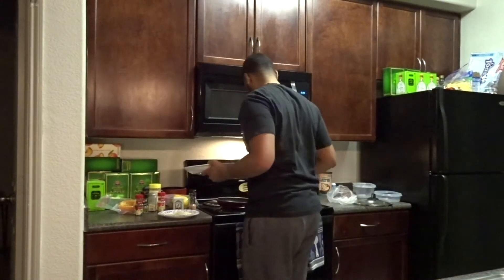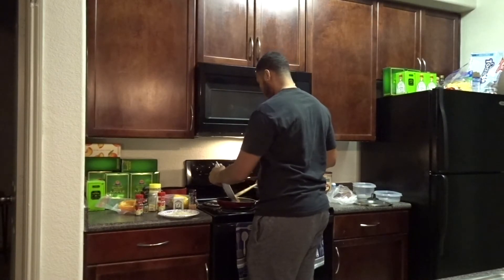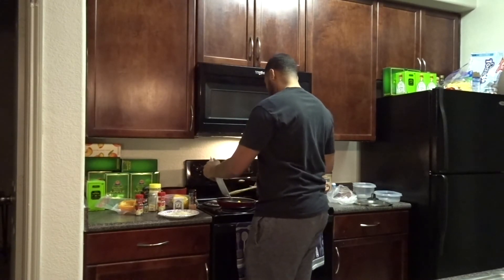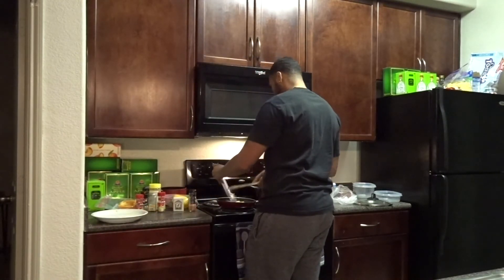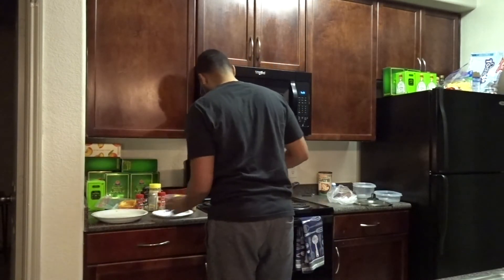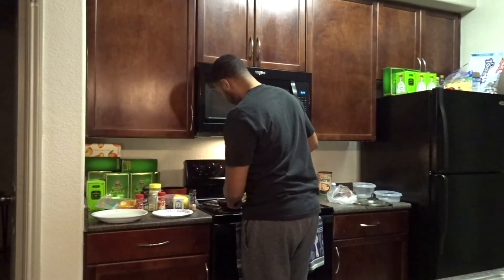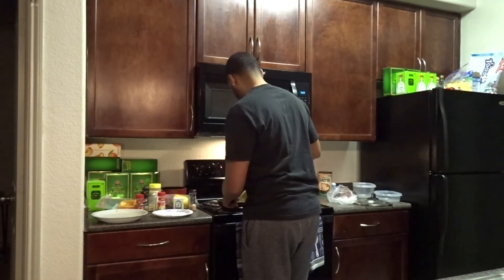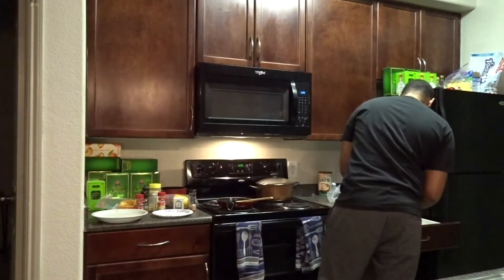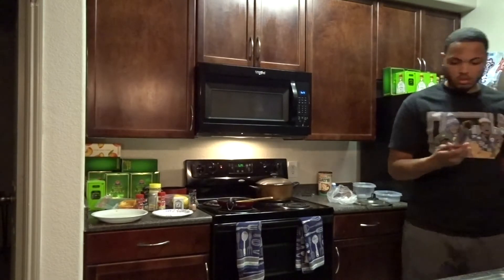So I put some grape seed oil — or grape seed, whatever it is — on the pan. I already preheated the pan. Put it on medium heat, put all the vegetables up in there. I just want to sauté these for the sauce — that's just how I do it.